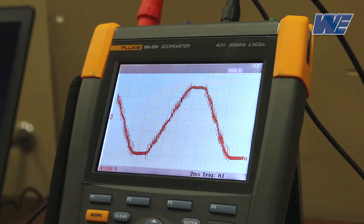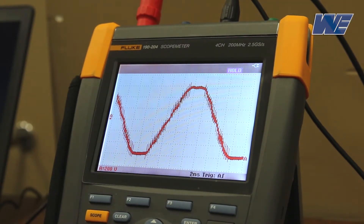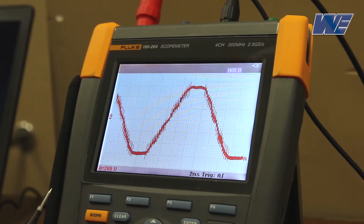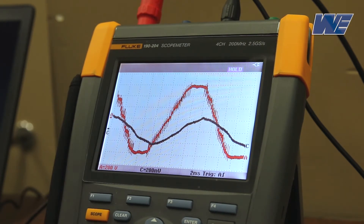Now we've inserted the sine wave output filter between the drive and the motor. Again, there's 500 feet of cable between the drive and the motor. We are on 2 milliseconds per division. You can see that the output voltage is now much more sinusoidal than the previous pulse width modulated outputs. I'll bring in the output current so we can look at that also. You can see that the output current is still fairly sinusoidal. The motor acts somewhat like a low-pass filter for the current waveform. But the voltage has changed considerably.